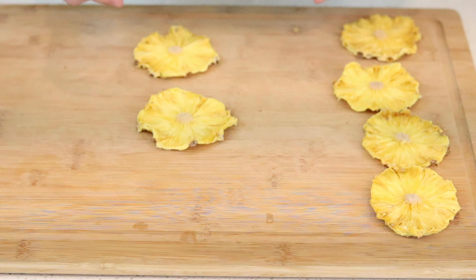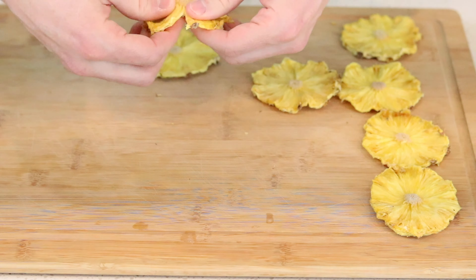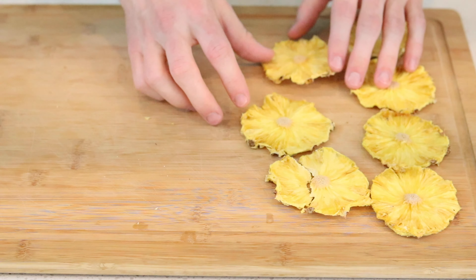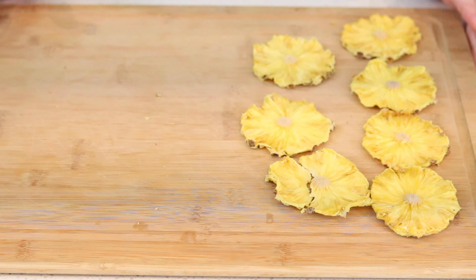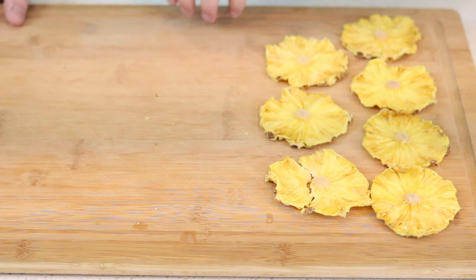That one pineapple filled two dehydrator trays. I've cut it into slices at about a quarter of an inch and cubes at about one half by one half inch. The pineapple took about 12 to 15 hours to dehydrate at 125 degrees Fahrenheit.